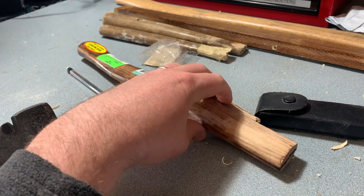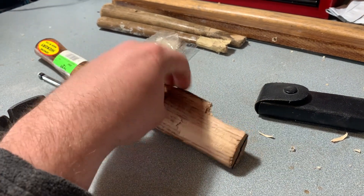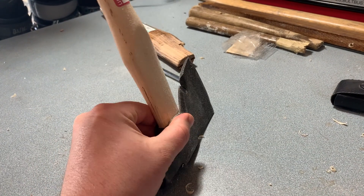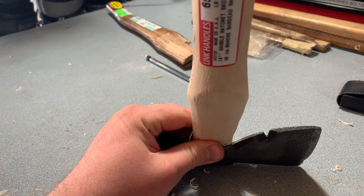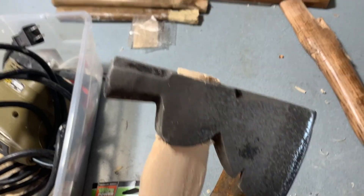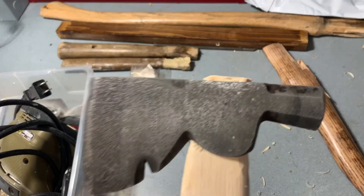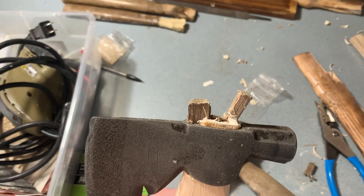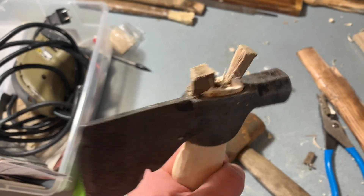I bought this one on a whim — it was way too big, I tried to fix it and it went poorly. So I bought a new handle that's actually the right size, measured it, and now we're just getting it to fit nice and snug. I think I got it on there pretty good — time to put the glue on. A bit of a Frankenstein but I think it's going to work.